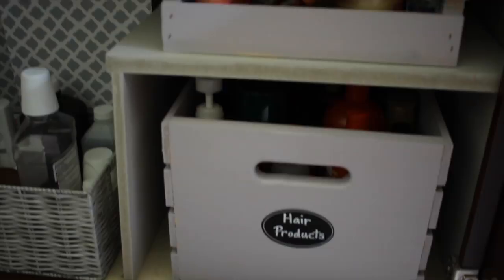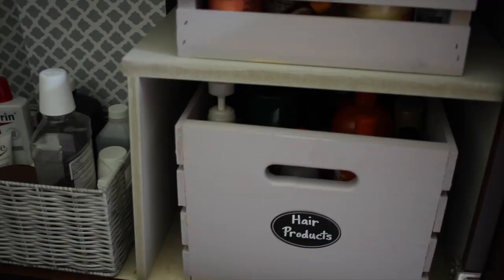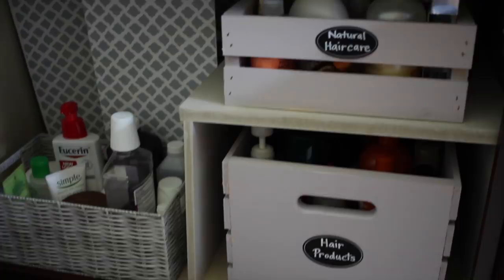These labels are the same ones from Michaels that I used in my kitchen organization video. It's so easy to just write on them with a chalk marker and label what you need, and if you need to change it, it's easy to remove without sticking. So that is what the right side of my under-sink looks like, and I'm going to keep it organized — that's the plan. I hope you all enjoyed this video and I will see you guys in my next video. Bye!